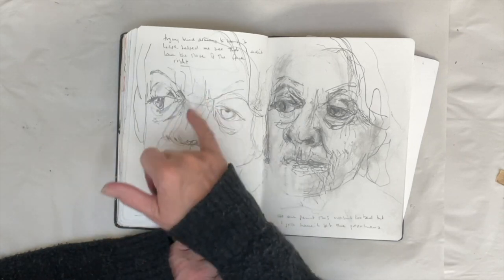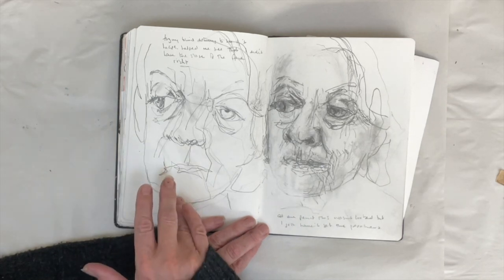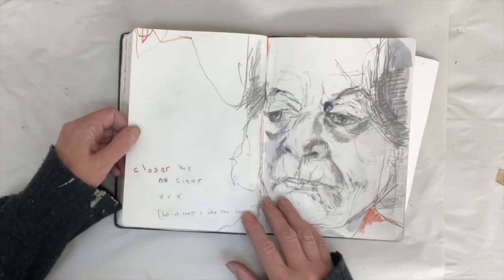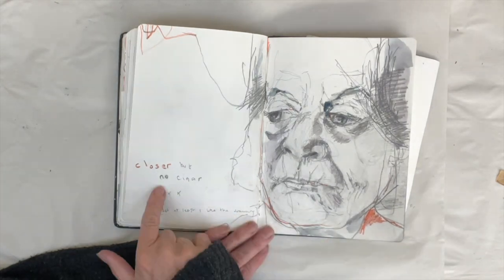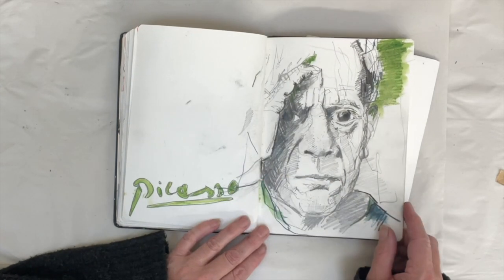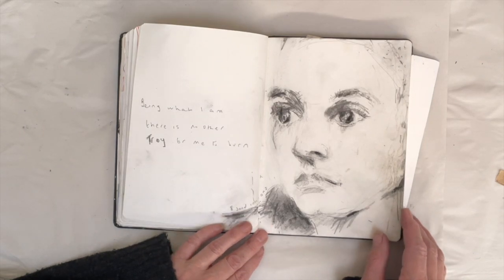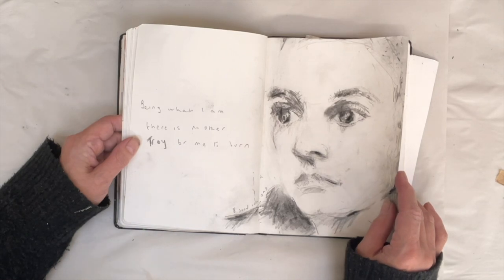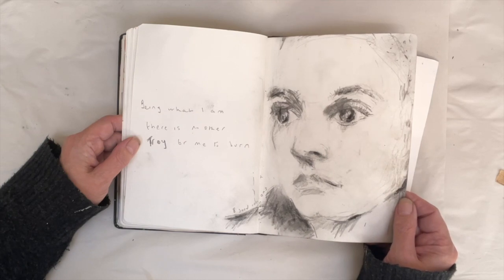Next I did this blind drawing on the left — sometimes blind drawing helps me see where I've gone wrong on the proportions. That was a whole evening of drawing and then the next day I tried again and I still haven't got it right. I've written 'closer, no cigar.' I'm watching a documentary about Picasso at the moment so I had a go at drawing him — proportions are a bit off but I don't mind that. And then Sinead O'Connor, which I really like the ethereal nature of this drawing.